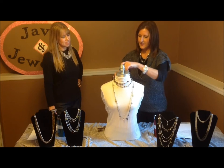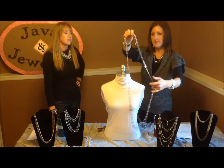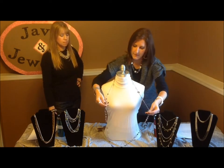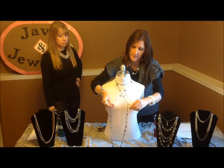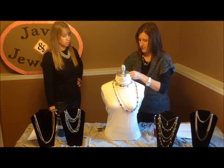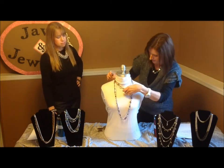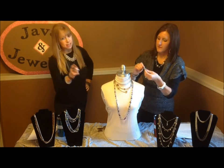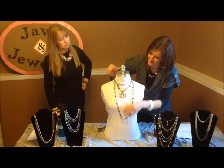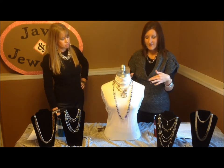Let's unhook it and do the opposite. Grab the coins, lift them up, put those behind your neck, and the same thing — crisscross applesauce up and behind your neck. We're going to hook it together back here. That's number six, and this is number seven. We did it! So one necklace, one slide, seven different ways — and we just taught you how to be a smart shopper.